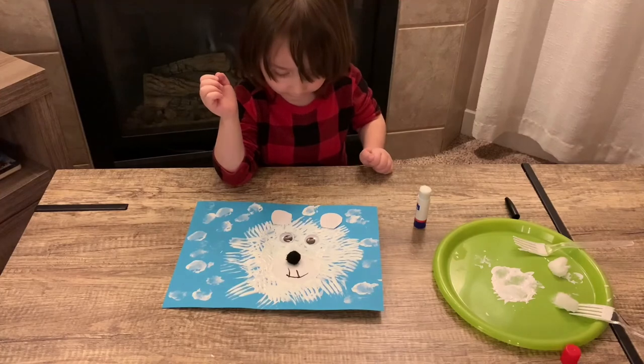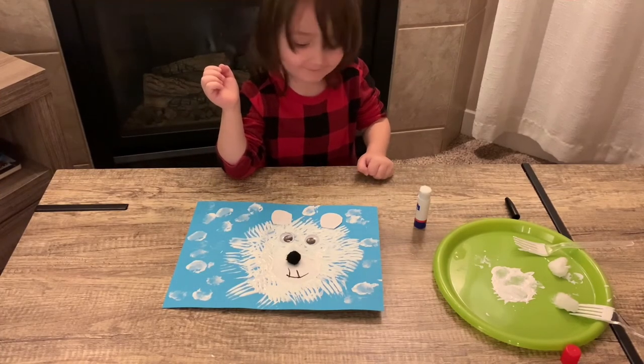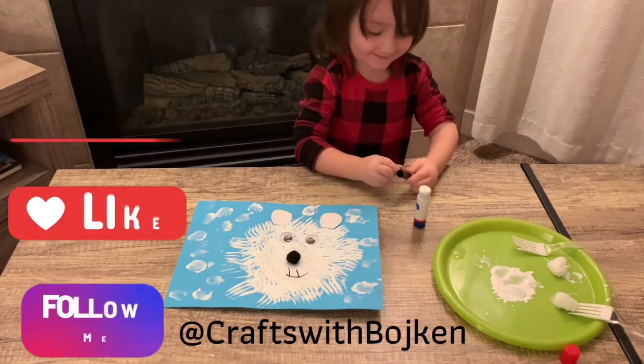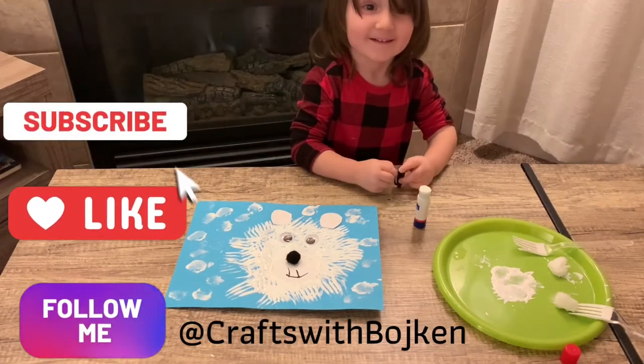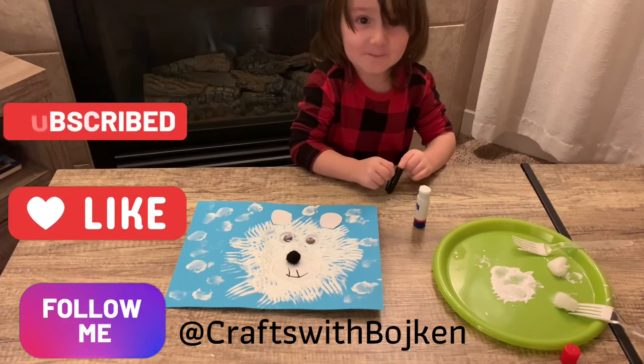You have a little polar bear! Please subscribe and give this video a thumbs up. We'll see you next time. Bye!